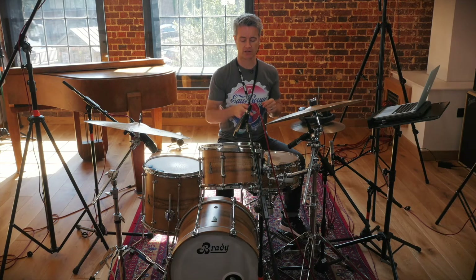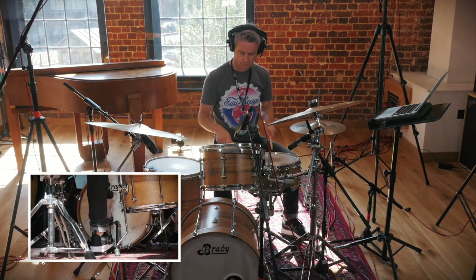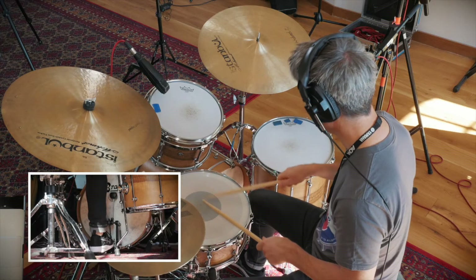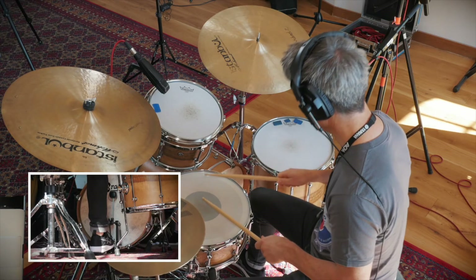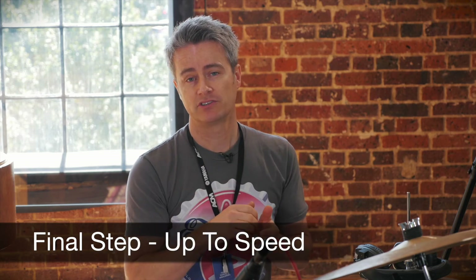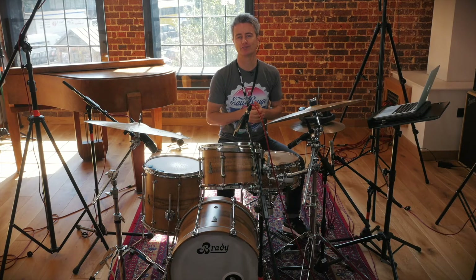Here's step four with the hi-hat, snare drum, bass drum, and accents. Now I'm going to demonstrate this train beat up to speed — 160 beats per minute. You might want to shout out a few yee-haws in there! If you can get it up to 160, you'll be cooking along in no time.